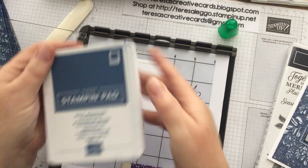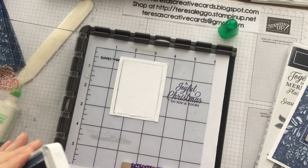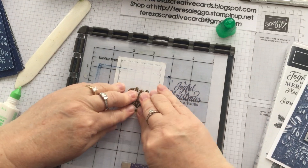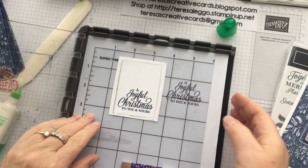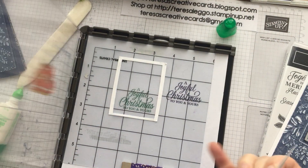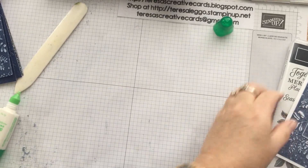The ink that I'm using today is Misty Moonlight. Just push that up to make sure it's up in the corner. And that's just going to get glued straight on here.